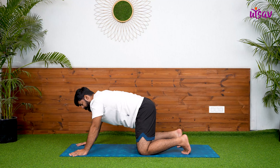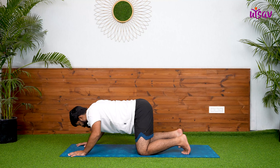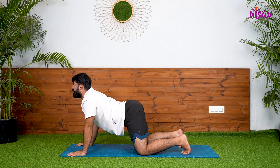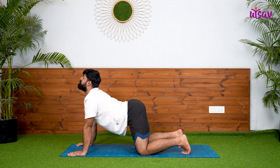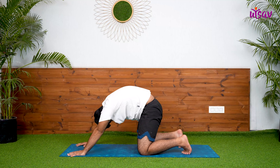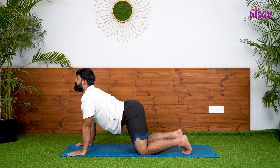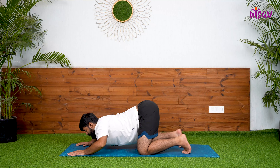Separate your palms to the edges of the yoga mat and then take your chest down, elbows bent. Inhale, lift your heart forward and out. Exhale, make a hunch. Inhalation forward. Exhalation go back.